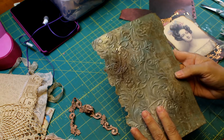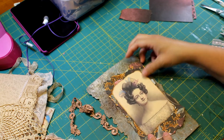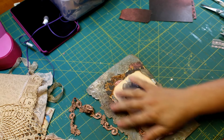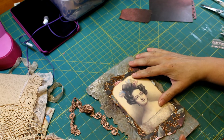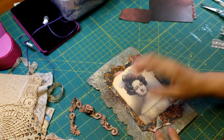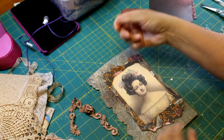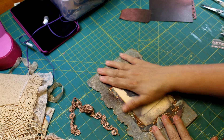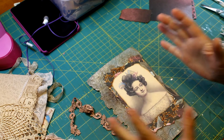I didn't want the whole thing embossed because she's actually going to sit over to the side. I love the torn edges — I actually tore them on purpose to see if it would relieve some of the buckle, and I think it did a little bit. Your guess is as good as mine as to whether I can get this to lay flat and put it on the cover of a journal.